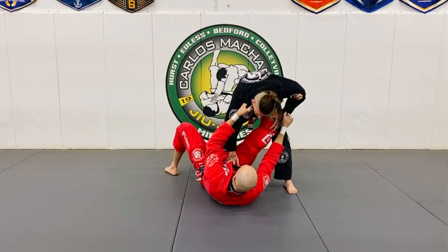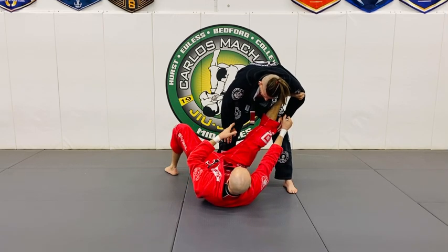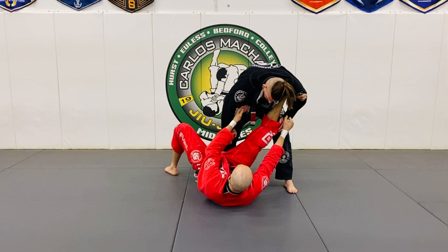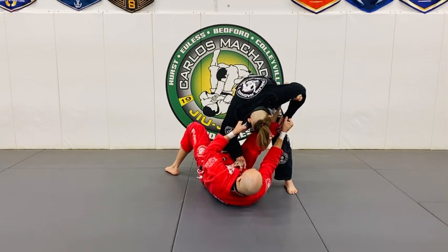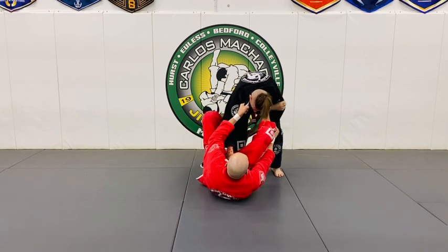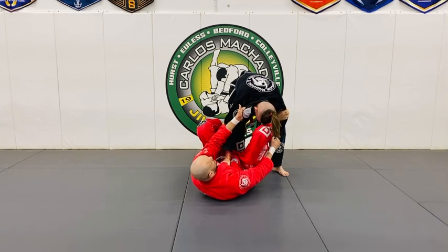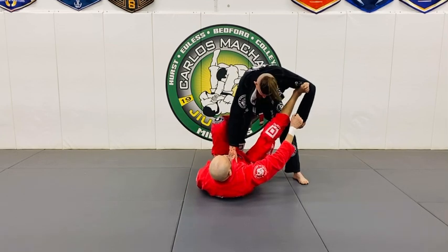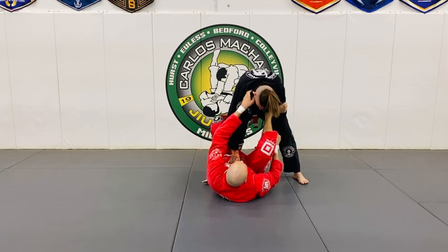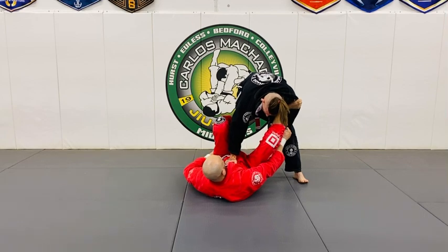Now we're going to create possibilities for sweeps — when he is close to you and when he is further away. In this scenario, I keep breaking his posture. If he starts backing up, I can always hook right here with my left foot, almost like a de la heva, while I go here — essentially a de la heva with a spider. You can have spider and pant grip right here.